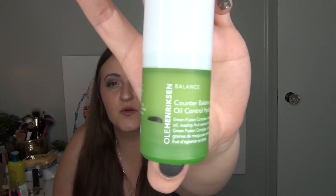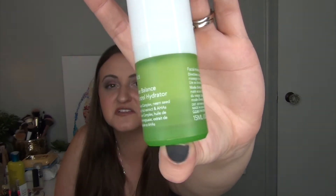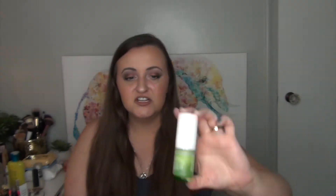Next I have the Ole Henriksen Counterbalance Oil Control Hydrator. I can only use this in the summertime — it would be too pore-clogging for winter. It was in a previous project that I've since finished, so I'm ready to finish this up. It's an airless pump with refillable packaging which I really appreciate — the pump gives me the perfect amount of product. I can foresee putting other products in here in the future. And it's green — Christmas!